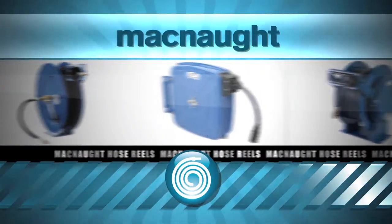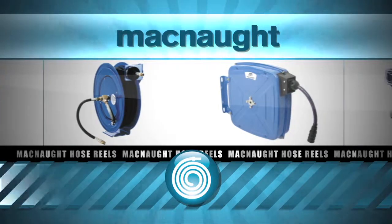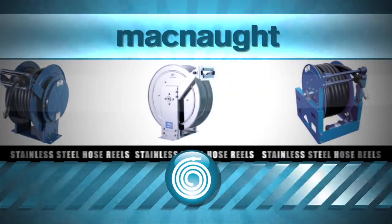McNaught's range of heavy duty single and twin pedestal hose reels have been specifically developed for the rigors of vehicle servicing workshops. Stainless steel models are also available.